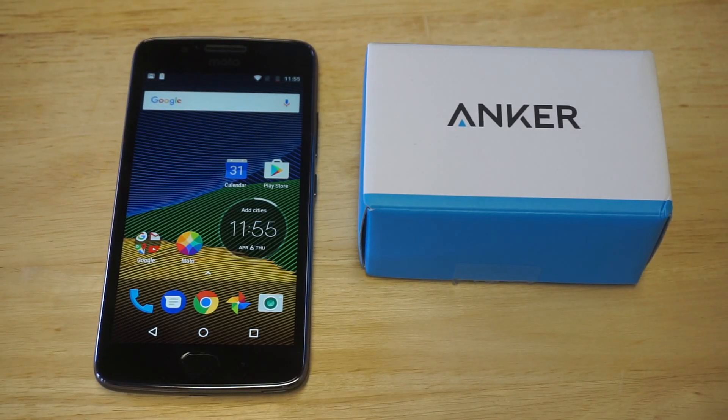What's up, guys? Eddie at FlipTronic. So if you're looking for the best power bank for the Moto G5, Moto G5 Plus, or really any Moto G series, I'm going to be showing you a 10,000 mAh power bank from Anker.